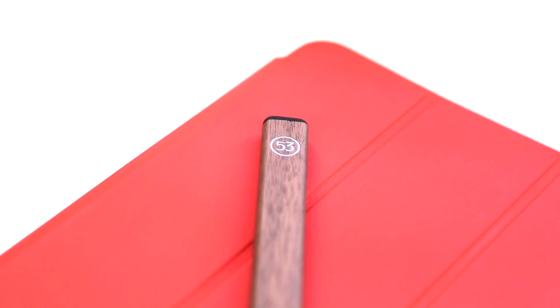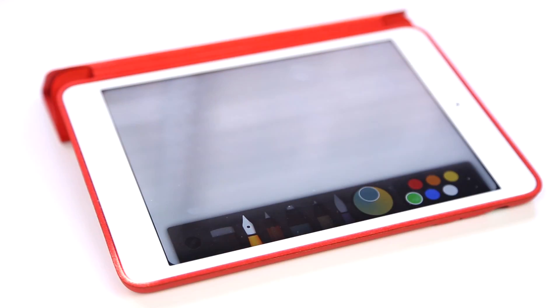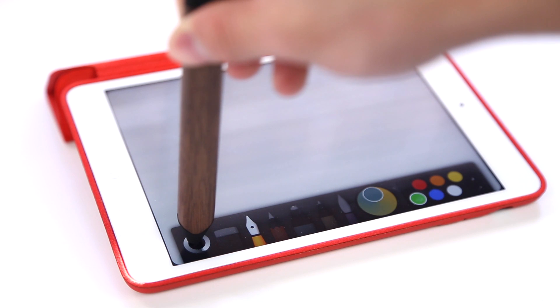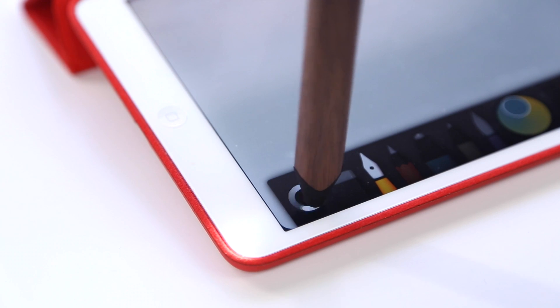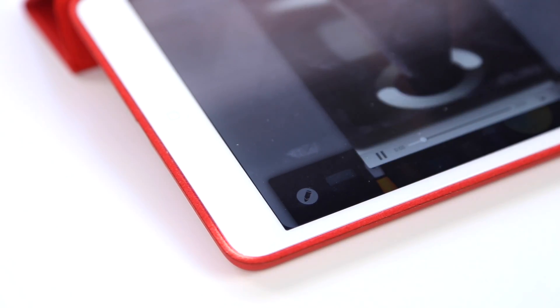The design of the pencil is rather simplistic. Aside from the 53 logo on the top and the very nice wood smell to it, it is a really simple product, and that is something I really like. To pair this with your device, it is extremely easy — all you gotta do is turn on Bluetooth and use a process they call 'kiss to pair,' which is just putting the pen tip on the little button on the bottom left of the application, and there you go. Within seconds your pen is paired with your device.